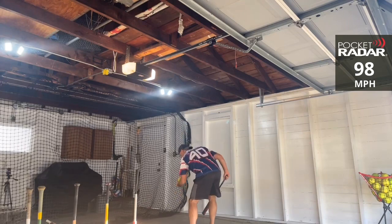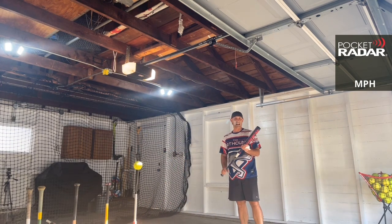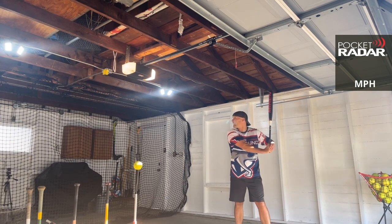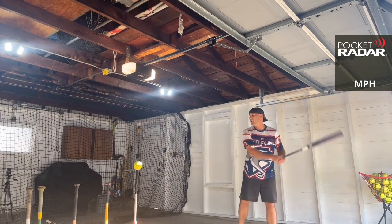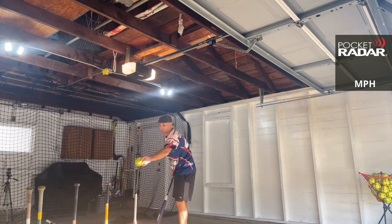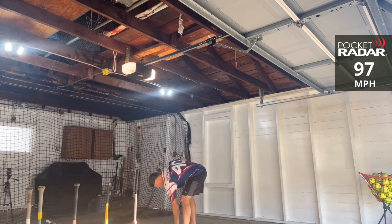98 miles per hour! Now the high today — the Monsta Sinister got 99 once, with a 98 and some 97s by various bats including the Sinister. Primo Max Load — 95, 96, 95, and 97 miles per hour. That's exciting. This is incredible!